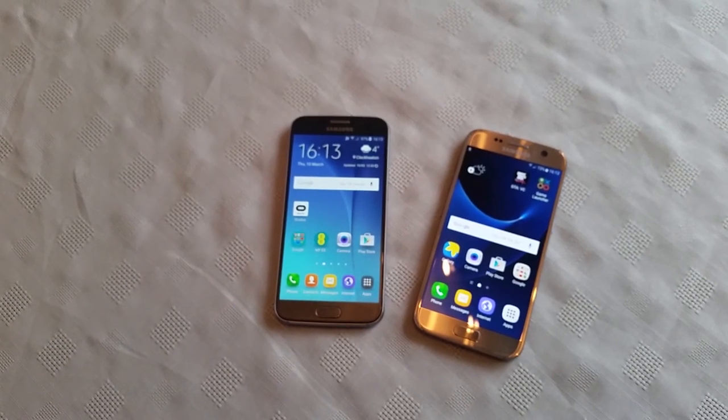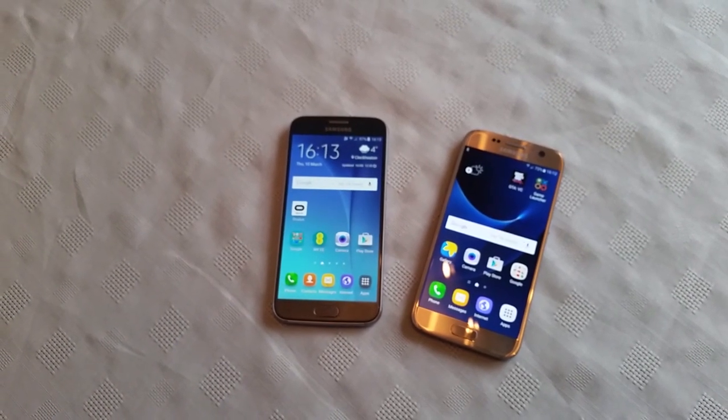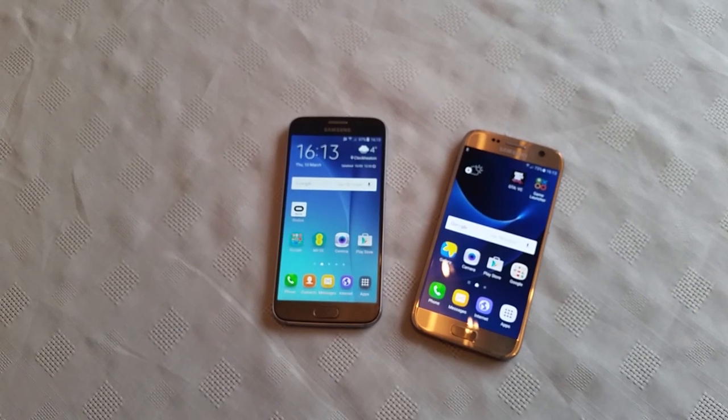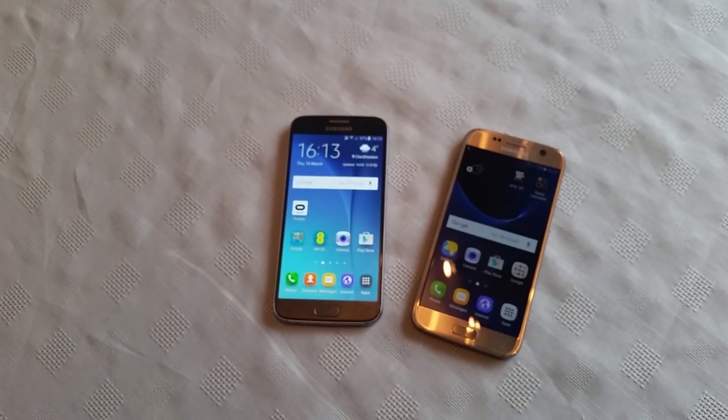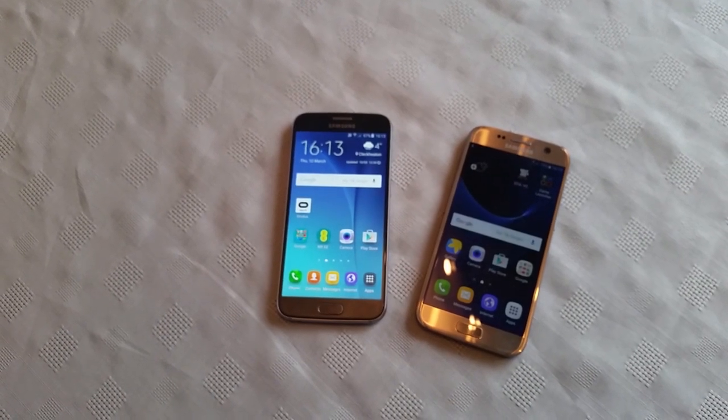So anyway this was just a quick demo showing you how to use the NFC feature on the brand new Samsung Galaxy S7. This also works with the S7 Edge as well, and any other Android device that has NFC.